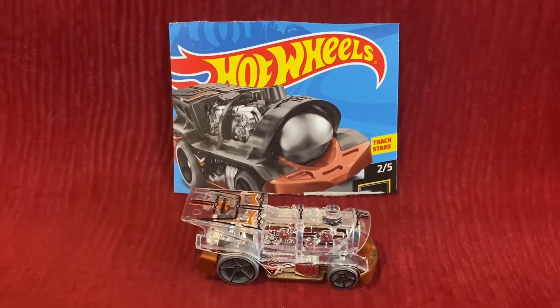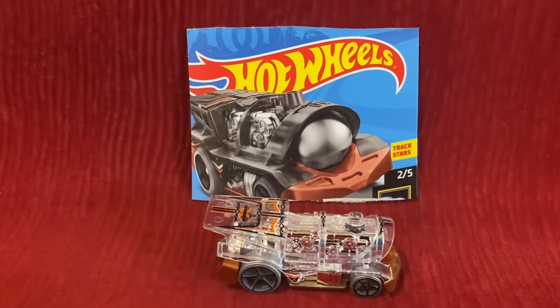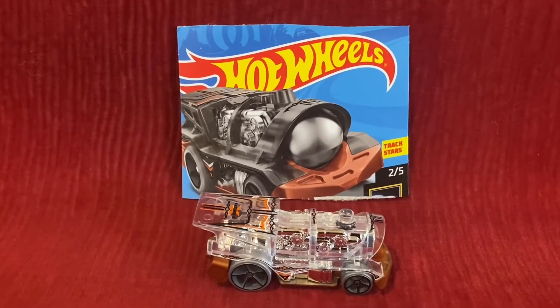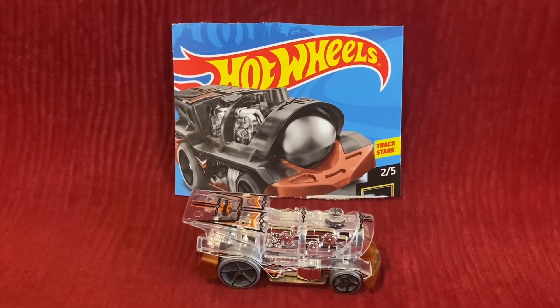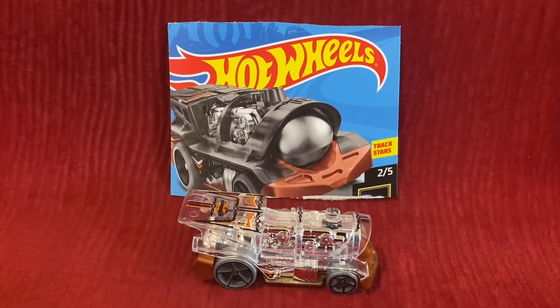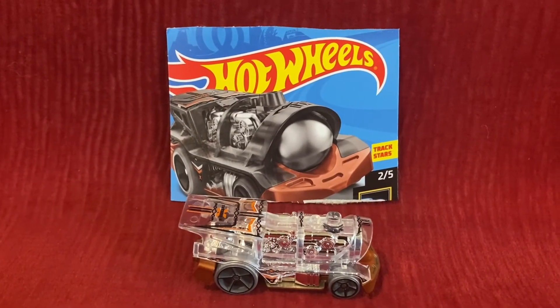And also, I'm going to get another X Racers car soon, and it's going to be DraftNator. So stay tuned for that unboxing and review video. So that wraps up this unboxing and review video, and I'll see you guys in the next video. Thank you for watching.